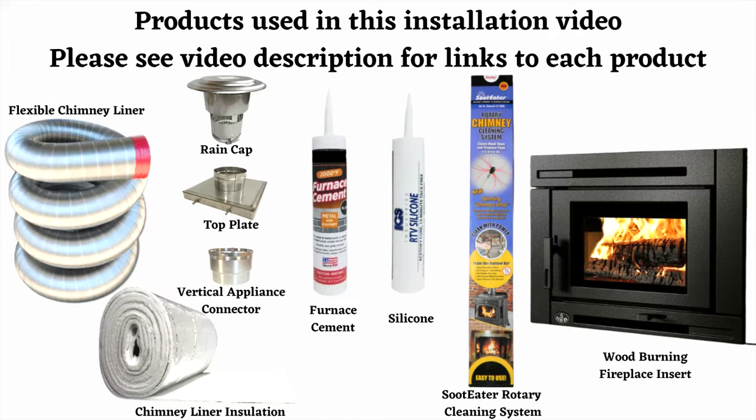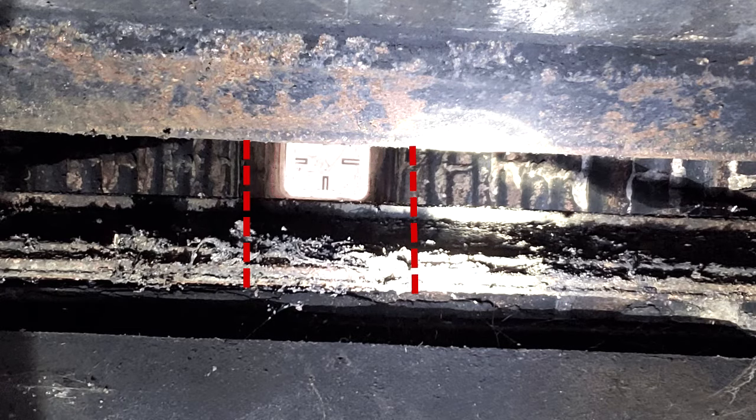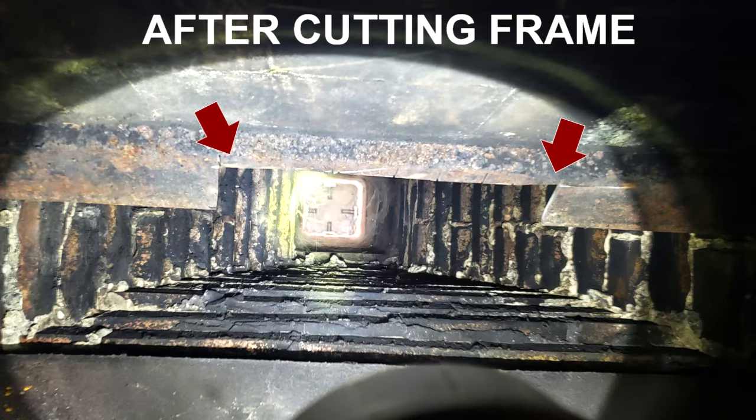First, start by removing the fireplace damper door. If the opening of the damper is not large enough to allow the chimney liner to pass through, you can take an angle grinder and cut some of the damper frame out to allow the chimney liner to pass through.